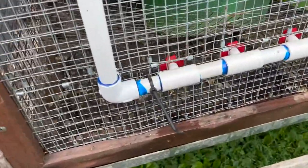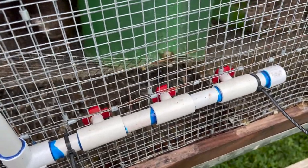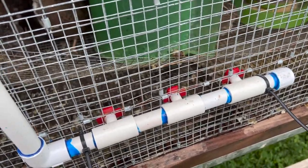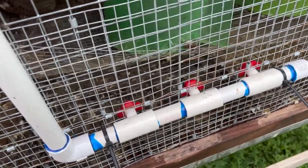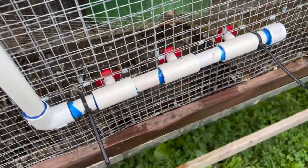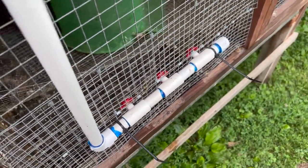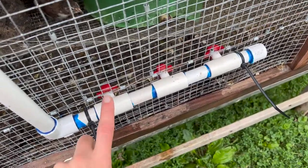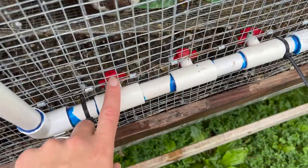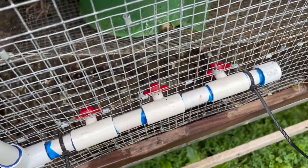However, something I did change was the cups. The cups were leaking horribly and we were going through like five gallons of water a day — basically a whole bucket a day. That's not good on a hot day and I don't want to be running hoses out here and filling up five gallon buckets all the time. So I switched them out to the same watering nipples that I used for the chickens.